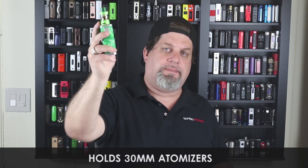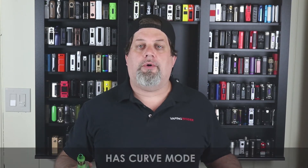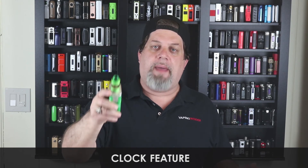Onto the pros. First pro: center-mounted 510 connection, holds 30mm atomizers — always a pro. Second pro: nice colorful screen, big, laid out nicely — good job on the screen. Third pro: has curve mode — a lot of people like it and it's on this box mod. Fourth pro: it's a full resin mod — the resin actually looks really nice even if it feels cheap. Fifth pro: it has a clock feature — every mod nowadays should have a clock, either in the corner or on the sleep screen.